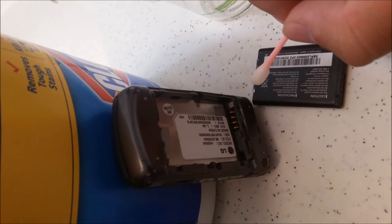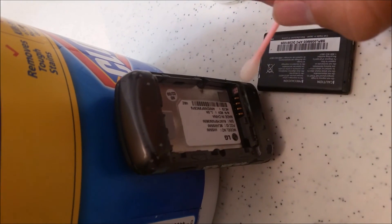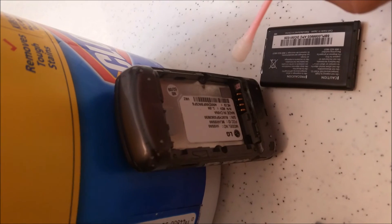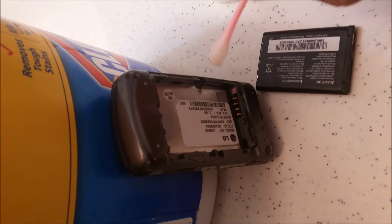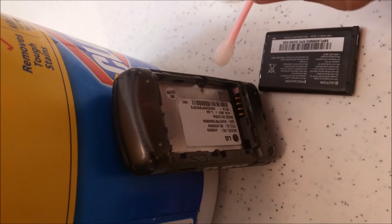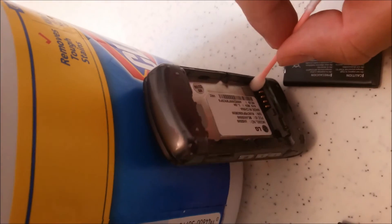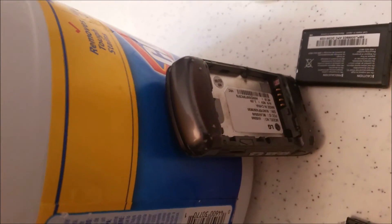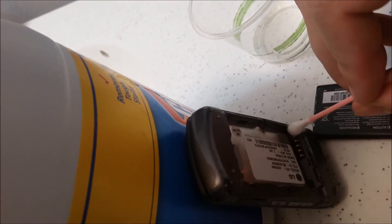There are two different techniques the factories use: either a pure white sticker or a sticker with X's that have ink which absorbs onto it when wet. Either way, you can bypass this pretty easily with bleach. Look at what I'm doing — bleaching it and then taking the other side of the q-tip to dry it. Pretty easy.